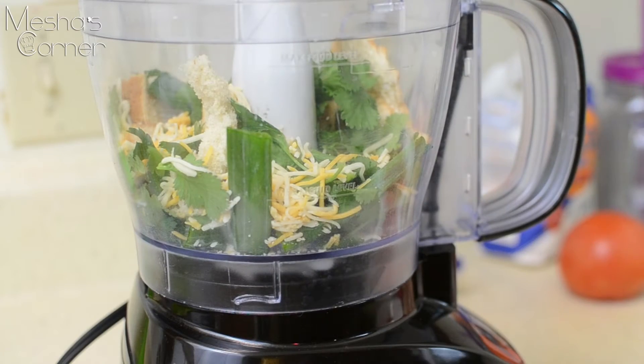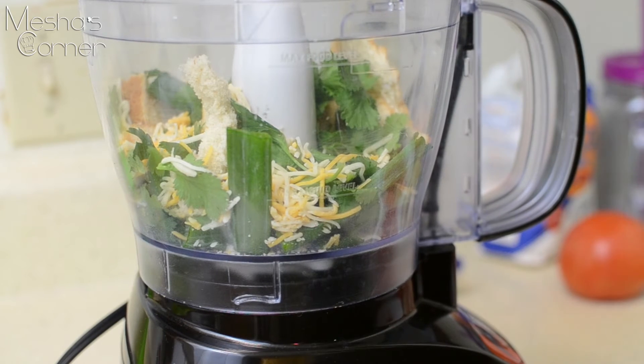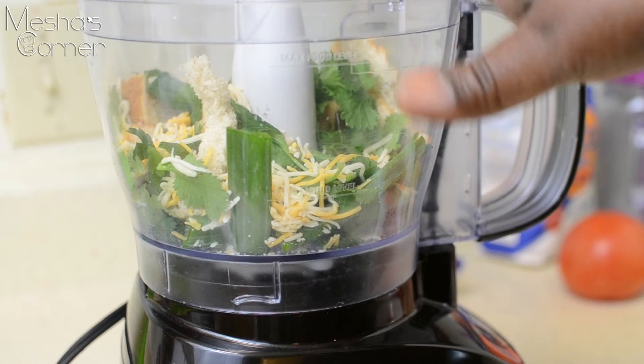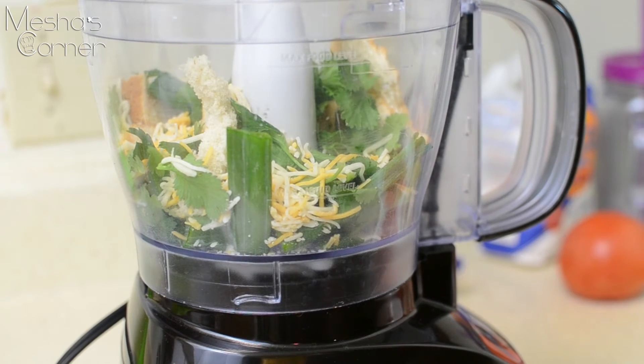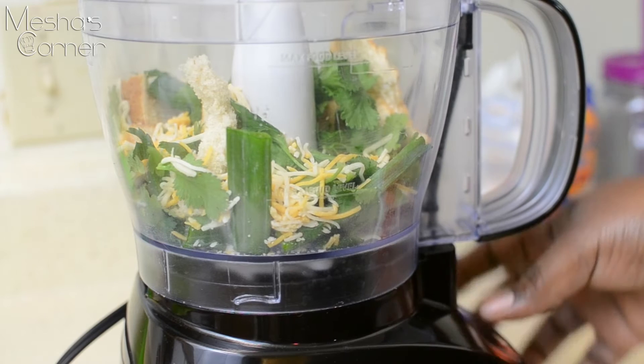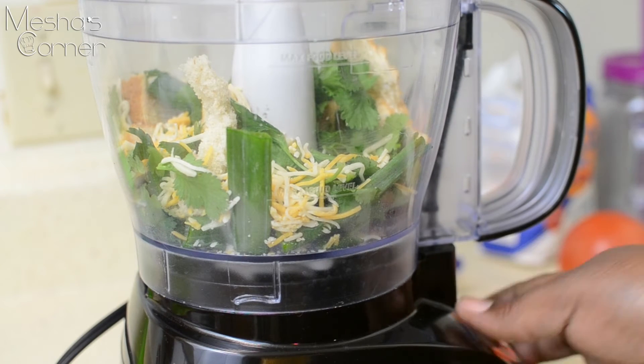In my food processor, I have a cup of bread, a quarter cup of cilantro and parsley, one scallion sprig, and some pre-shredded cheddar cheese. I'm also letting my bacon cook up — I'm cooking 7 strips. You're just going to pulse this until it becomes crumbs, and this is going to be the topping for the mac and cheese.